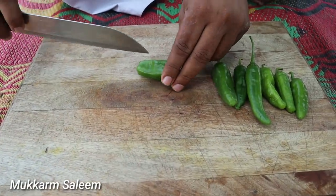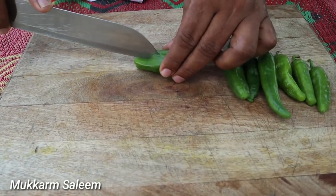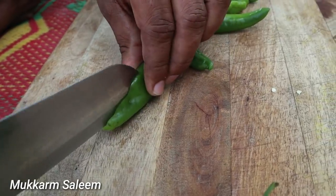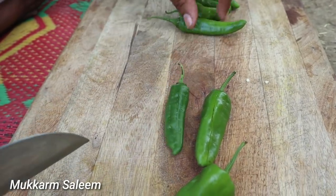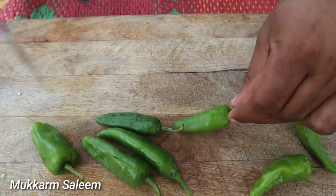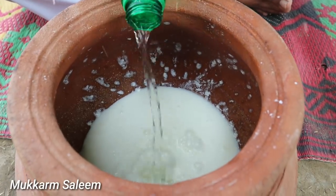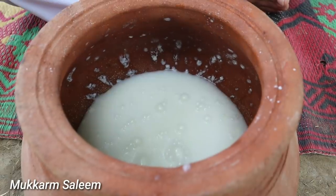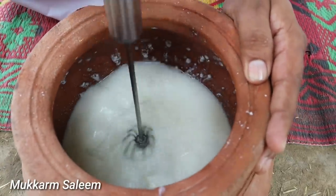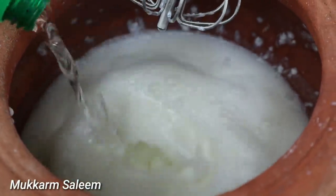In the name of Allah. Let's cut it in this way. In the name of Allah. There is a lot of light on it. Let's put the light on it. Lassi is ready for the evening.